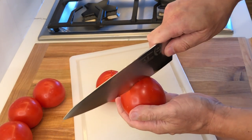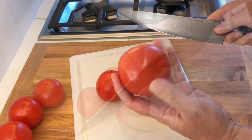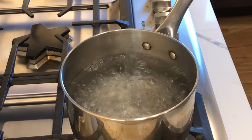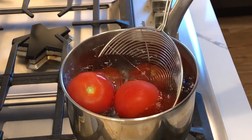After washing your tomatoes, use a sharp knife to cut across on the bottom end, like so. Bring water to a boil in a big enough pan and add the tomatoes. Boil them for about 30 seconds.